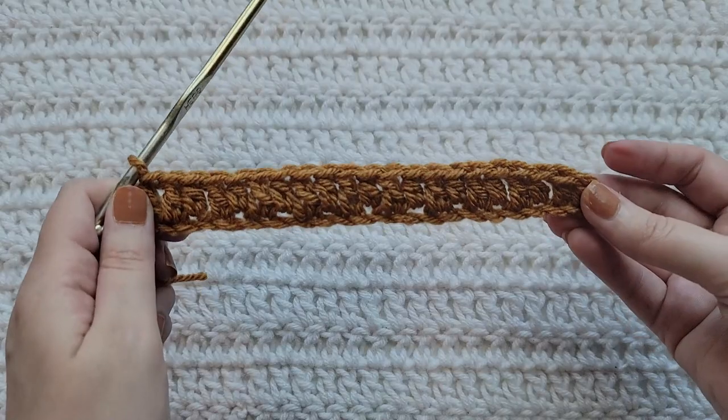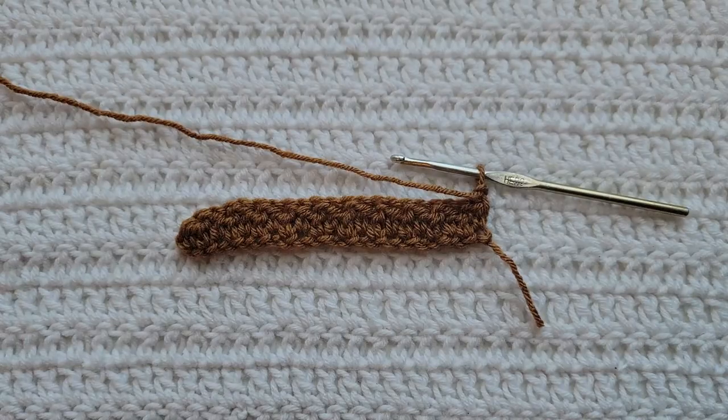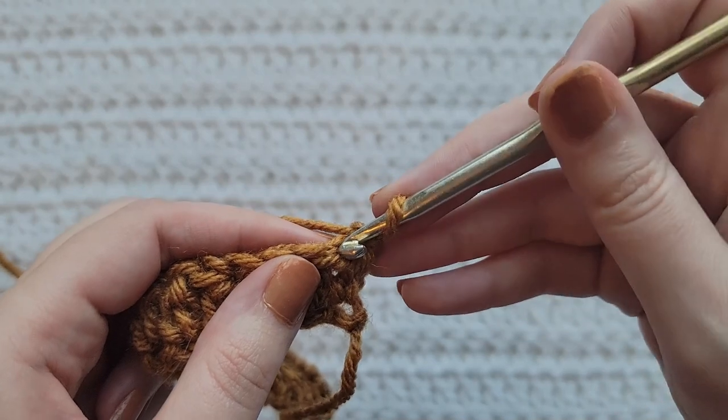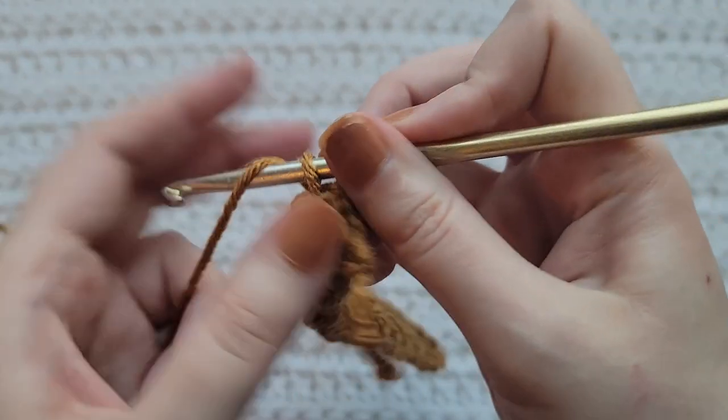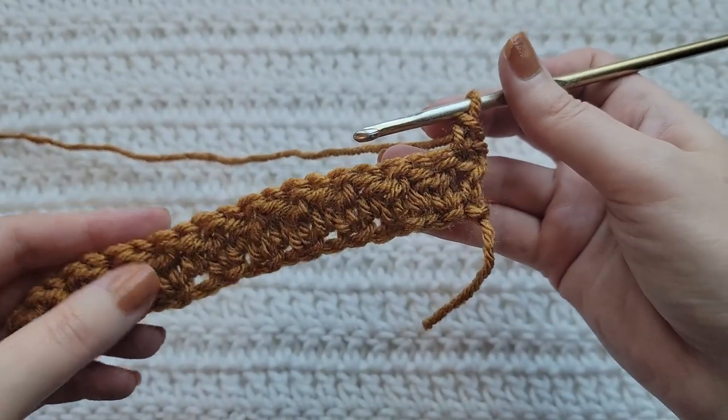And that's how row one is looking. To start row two, make one chain. Into the first stitch of your row, make one single crochet. You're now going to make one single crochet into each stitch across.